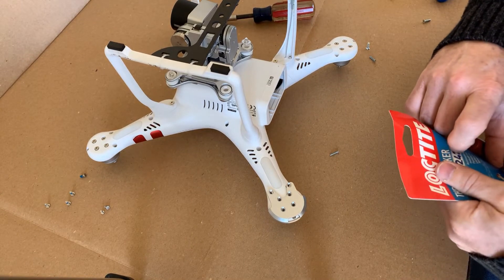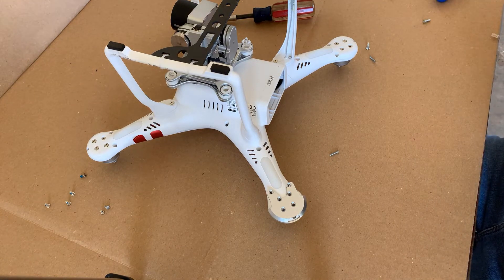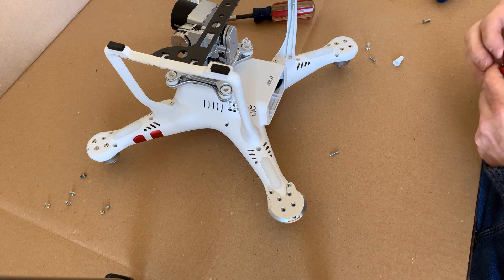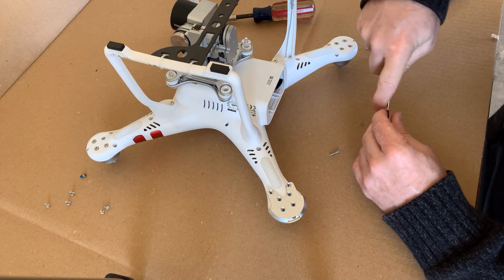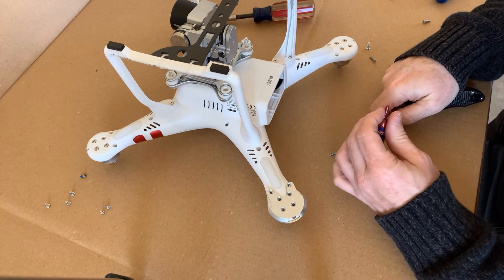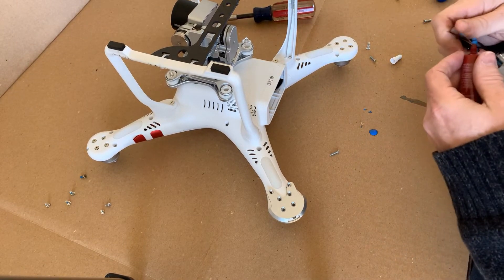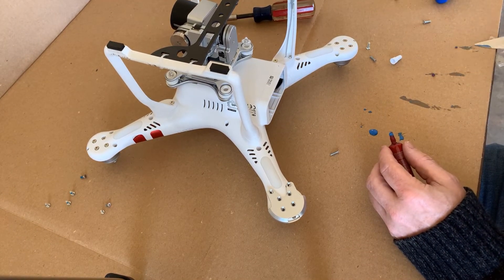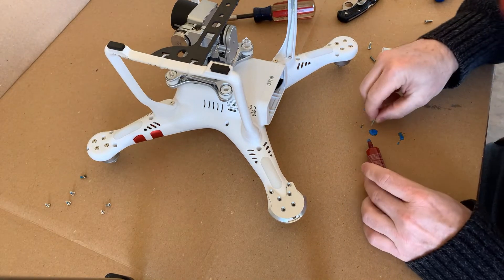Now we're going to open up our Loctite and put our thread locker on there. Open the Loctite — okay, that's enough to do the whole drone probably.